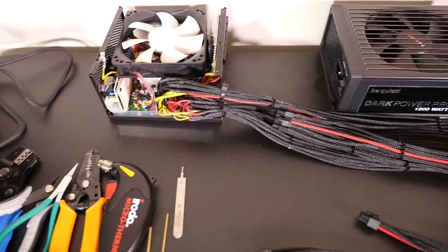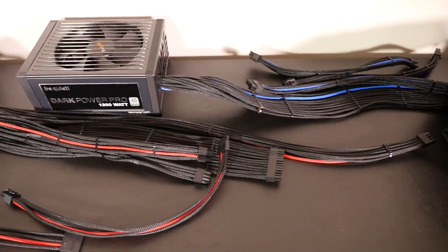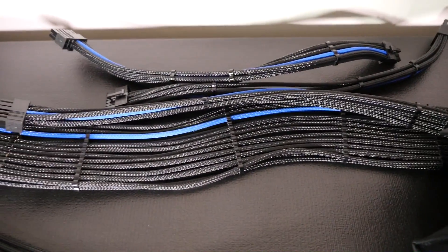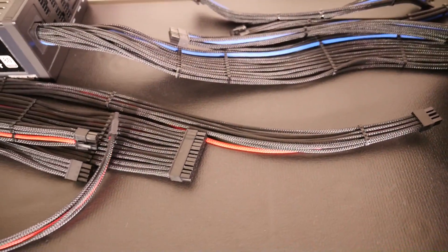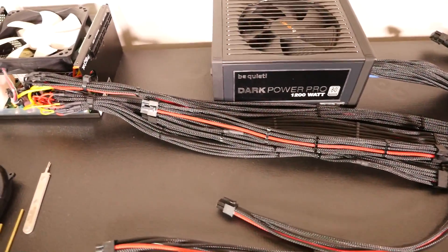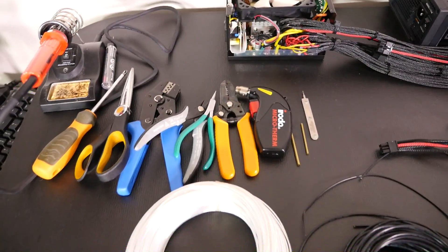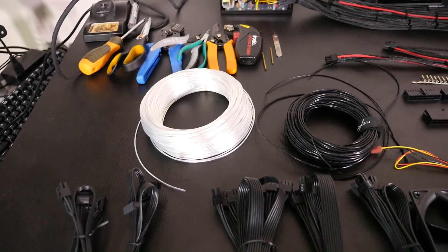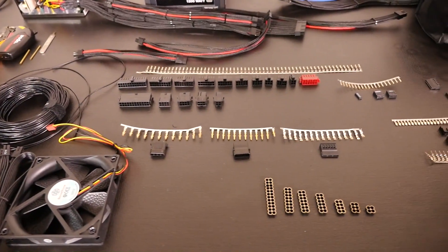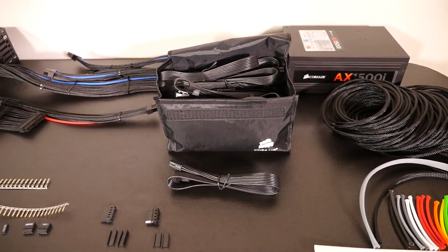First you need to figure out: are you going full custom, modifying the stock cables, or building cable extensions? Cable extensions are pointless because it's just as difficult and time consuming to build them as it is to go full custom, but you end up with unnecessary mess and connectors where you don't need them. One of the big reasons to do custom wiring in the first place is to remove mess, so why would you do it? There are so many people now who will build you full custom cables if you don't want to do it yourself — do not build cable extensions.